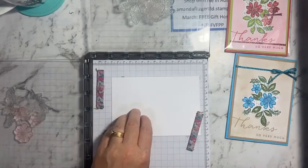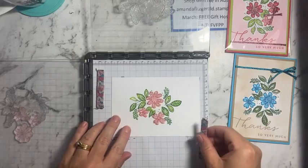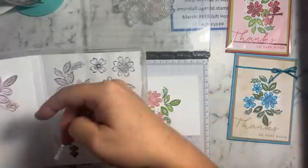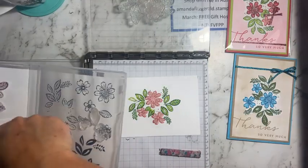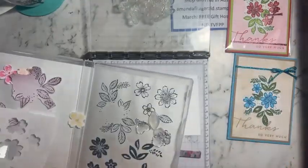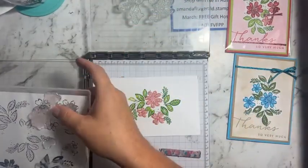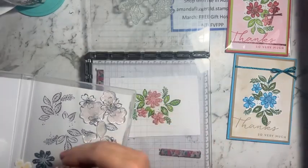Now the Petal Park stamp set — you can find it in the mini catalog on page 32. It comes with a coordinating punch, or you can get the stamp set on its own. Without the punch it doesn't include sentiments, but there's a coordinating sentiment stamp set in the same suite of products. If you have sentiments at home you can use those too. I also showed how to make a template to use with the punch in one of my other lives — check my YouTube channel Amanda Fitzgerald or my Facebook business page.